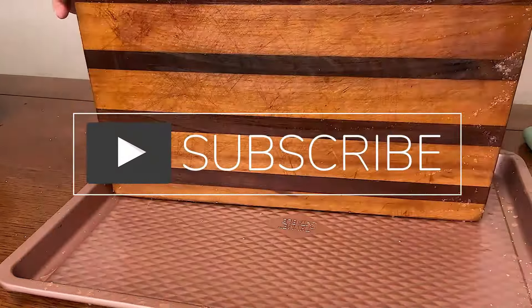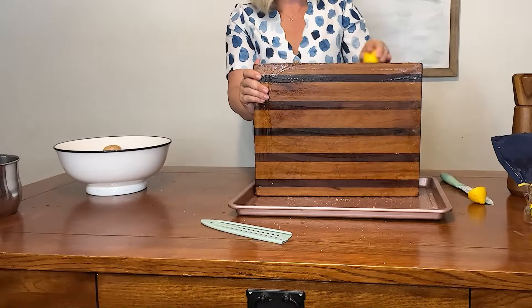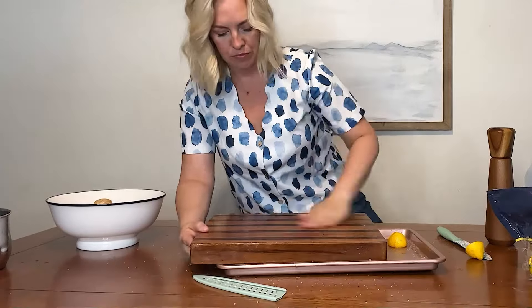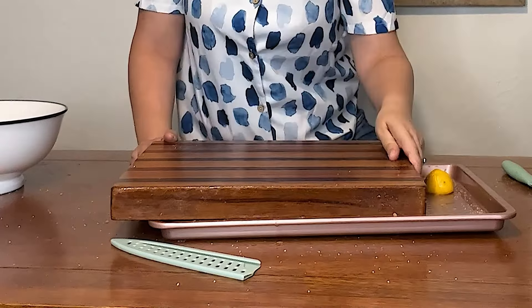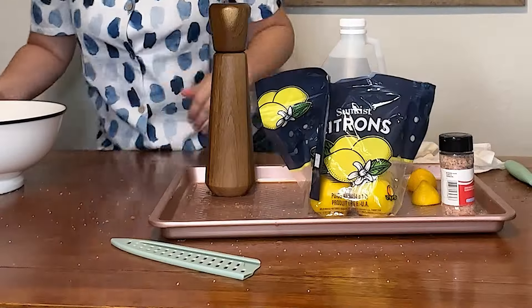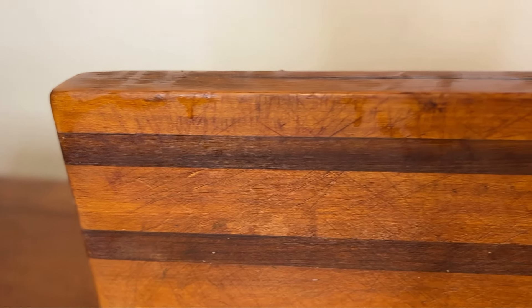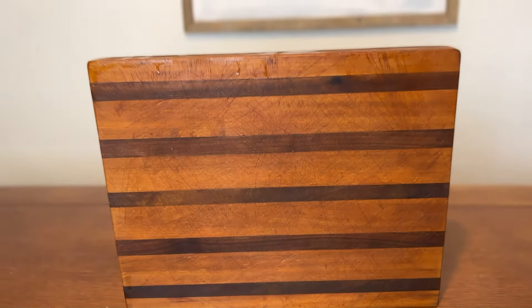If you haven't subscribed to my channel I would love for you to be here — we have so much fun with our DIYs and there are so many fun things coming soon. I continued making sure that the lemon, vinegar, water, and salt got into the wood, then washed it all off with soap and water. Now it was time to take care of these cutting board marks.